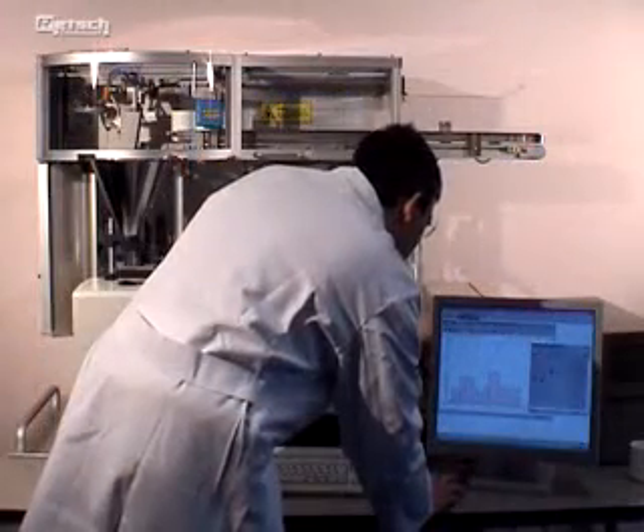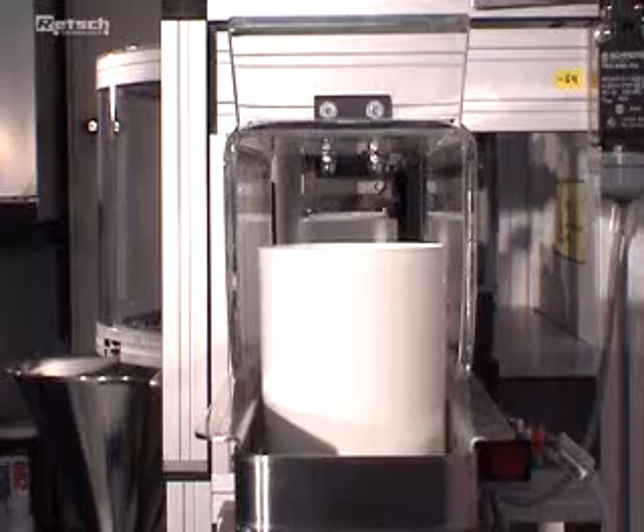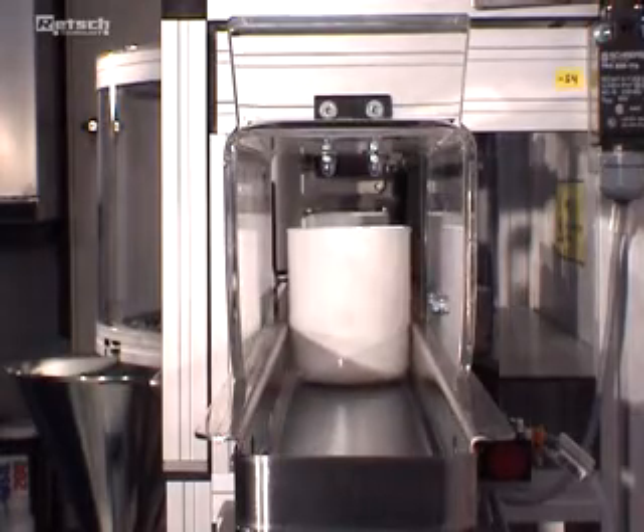If the first two sample cups are placed on the conveyor belt, the measuring program can be started point and click. The number of sample cups can be increased by extension of the conveyor belt.